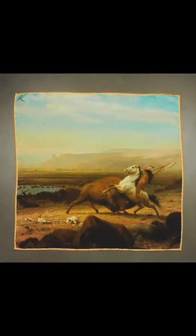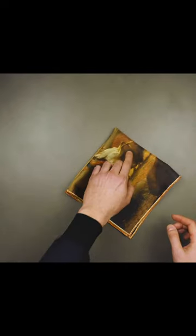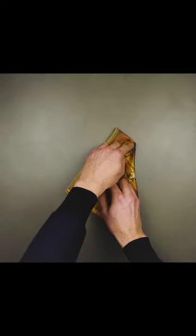Now I'll be using our Buffalo pocket square. We begin by folding in half and then in half again. You want to place your index finger as to where you'd like the base of the point to be, and then fold inwards.